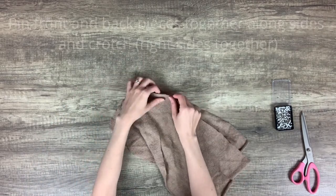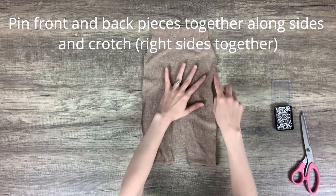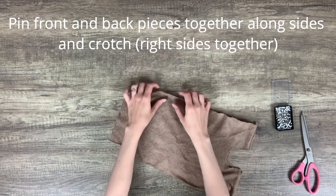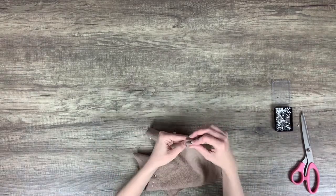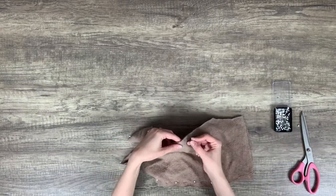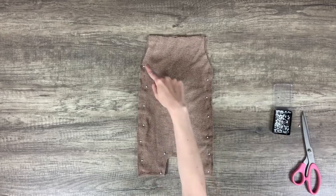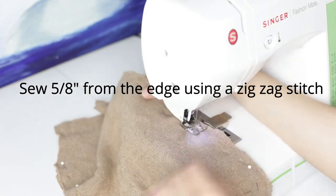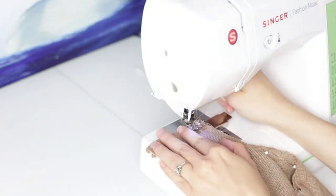With the right sides together, pin the two pieces together at the sides and crotch. Sew the side and crotch seams using a zigzag stitch, five-eighths of an inch from the edge. The zigzag stitch allows the fabric to still stretch so that your stitches don't pop when you put it on the baby. I recommend using a walking foot if you have one, as it helps to guide the fabric through a lot better.